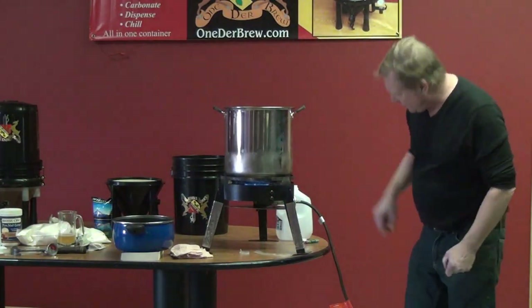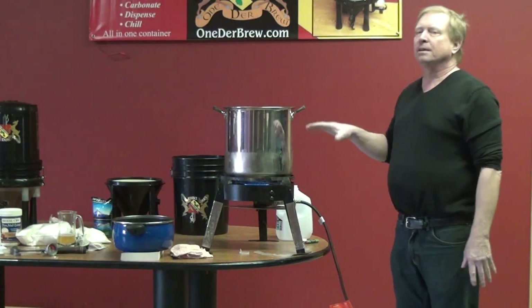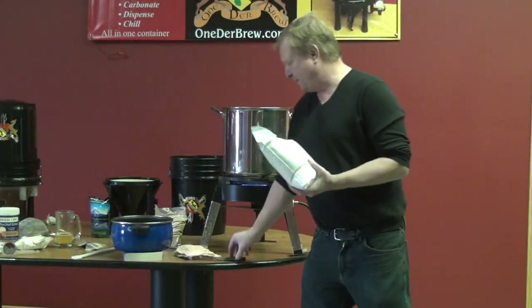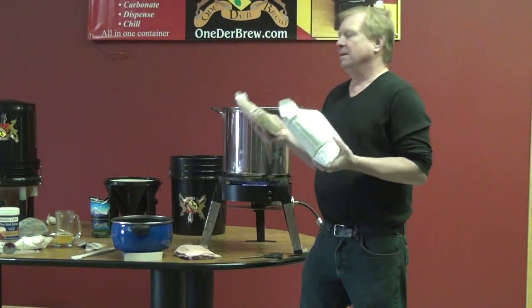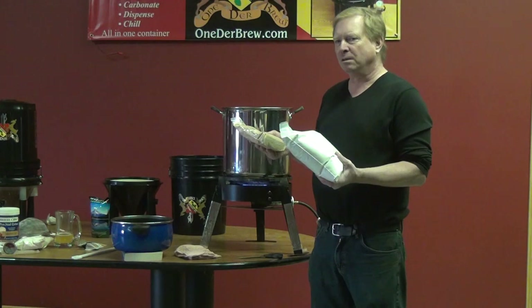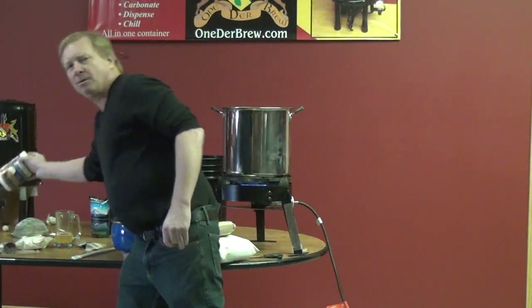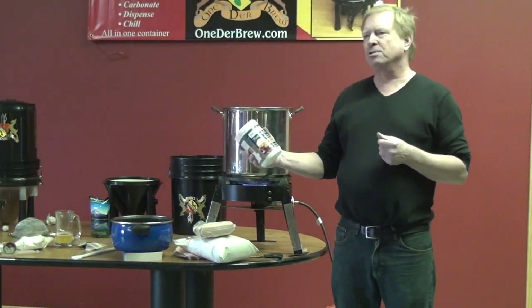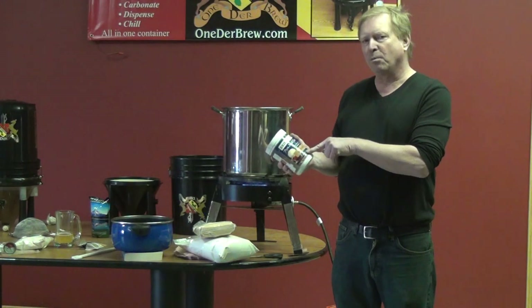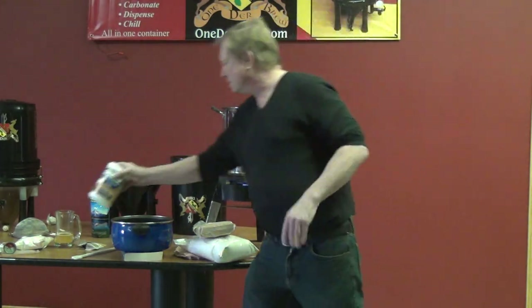I'm going to let this get hot for a few minutes, then I'm going to start to add the malt. All you really need is ideally six pounds of dry malt, or 6.6 pounds of partially dry malt or malt syrup. You need a little bit more syrup than dry malt, because it's got less concentration in it.